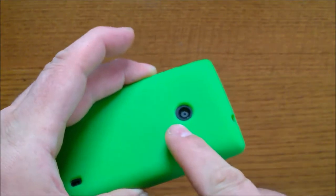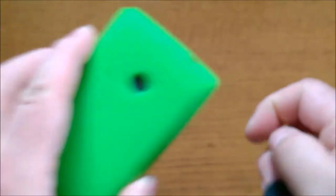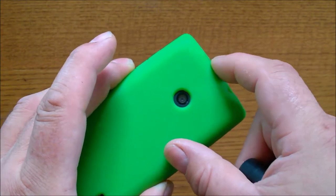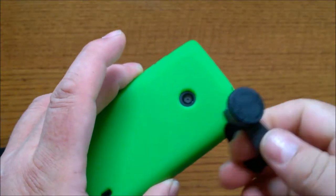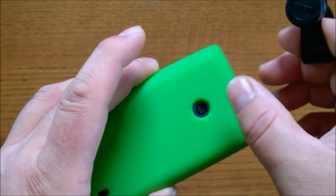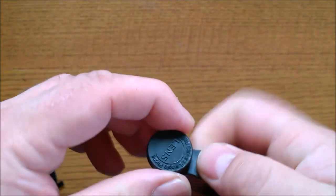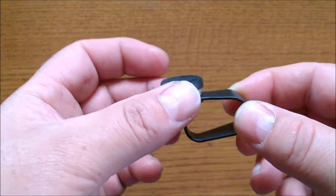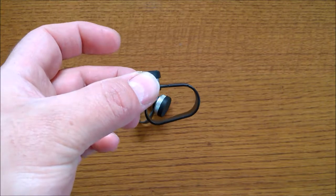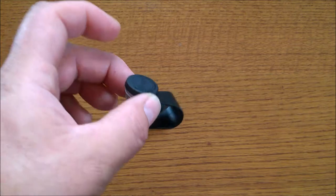The top of your phone to where your camera is should be about one inch — that's all you get. Sometimes you can fit the clip on the side of the phone, but if your camera lens is more than an inch from either the side or the top, this will not work for you. If it is within that one-inch spacing, you're perfectly fine.